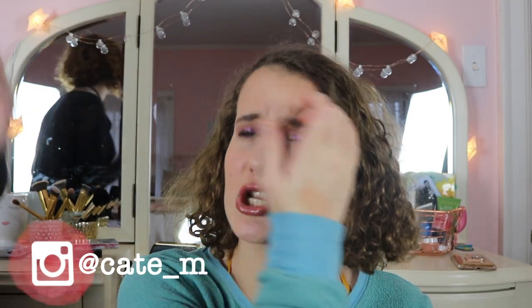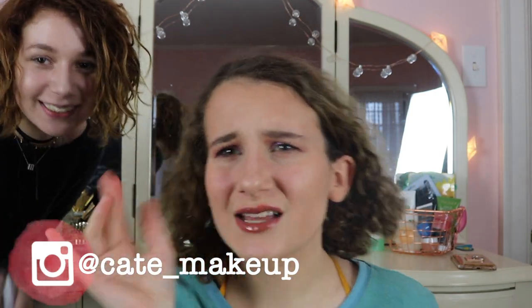For today's video I'm doing a full face first impressions — it's just new recent makeup. Most of them are first impressions, except for a couple things where it's close enough. I've waited so long to use some of these products. I hope you enjoy this video, let's get straight into it.